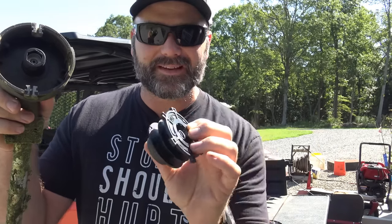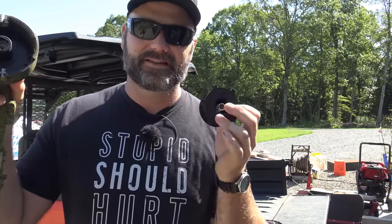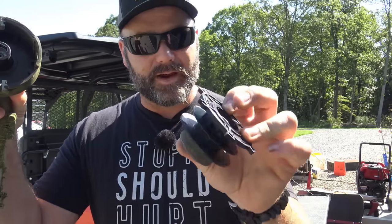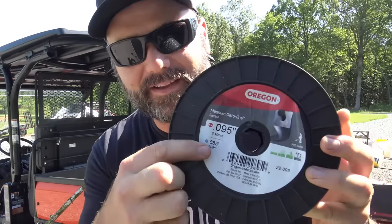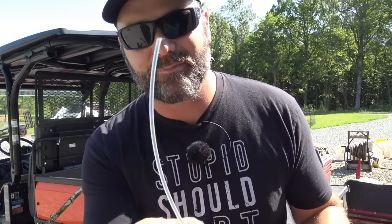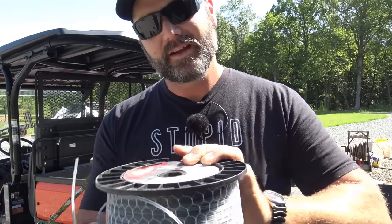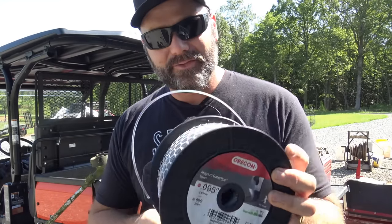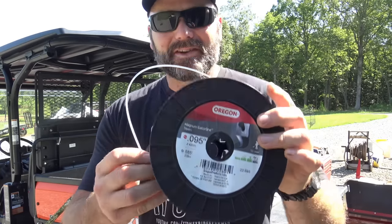We're going to wrap string around this really quickly — you're going to find this super helpful and awesome. This will hold about 24 feet of string trimmer string. This is the string trimmer string we use here on the farm — some big, really strong stuff. It's Oregon brand Magnum Square Gator line. I'll post a link down in the video description. It is super duper awesome, the best string trimmer string I have found to use on my farm. If you know of a better one, post it down in the comments.